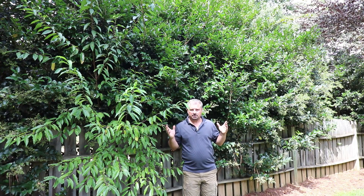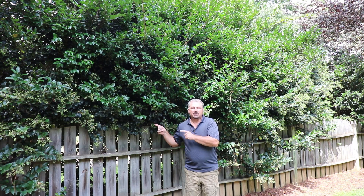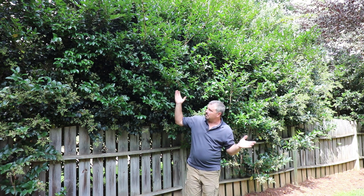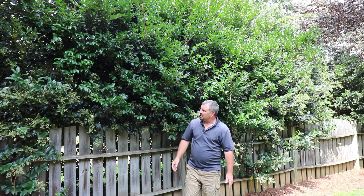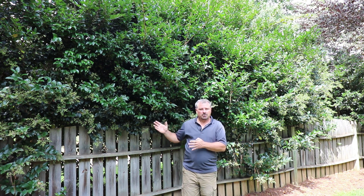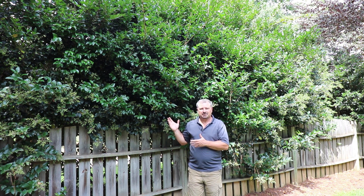Here's a great example of a Ligustrum recurvifolium screen. As you can see, these are almost 15 feet high now. They've got berries on them from where they flowered in the spring. Big, beautiful screening plants — great visual screen, great noise border, great place for birds to nest during the summertime. Overall, probably one of the top screening plant choices.